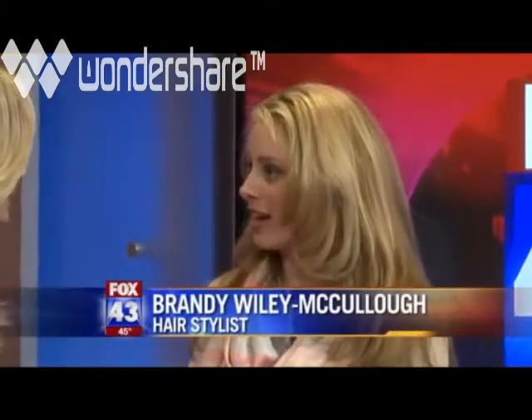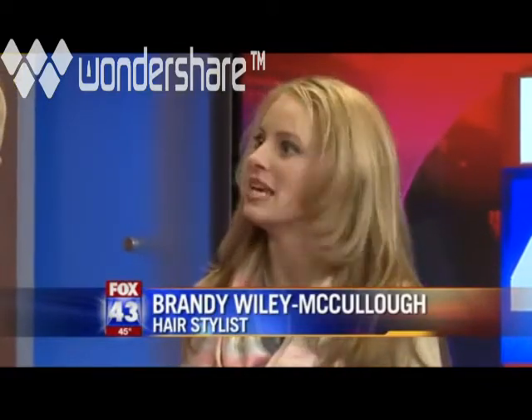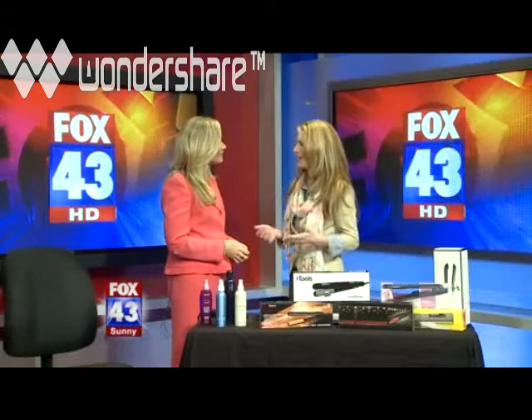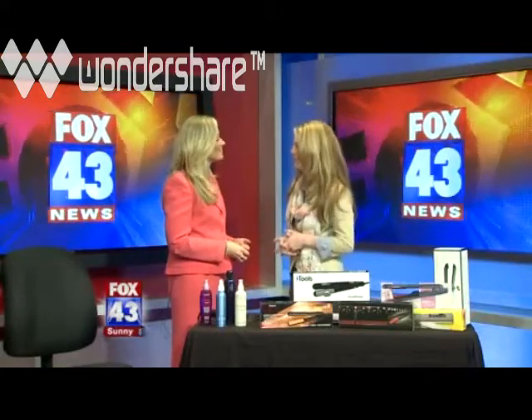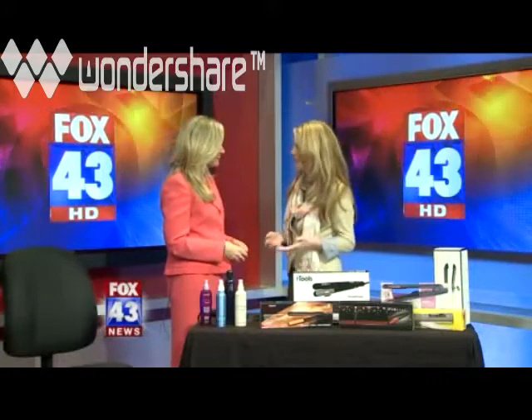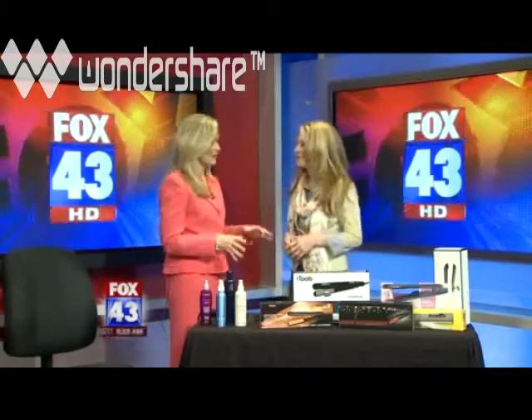What's great about a flat iron is virtually every haircut can be styled with one — you just have to learn to be comfortable and confident with a different tool. Since the late 1800s, women have been straightening their hair with heat tools and smoothing irons, and they just keep getting better and better as time goes on.